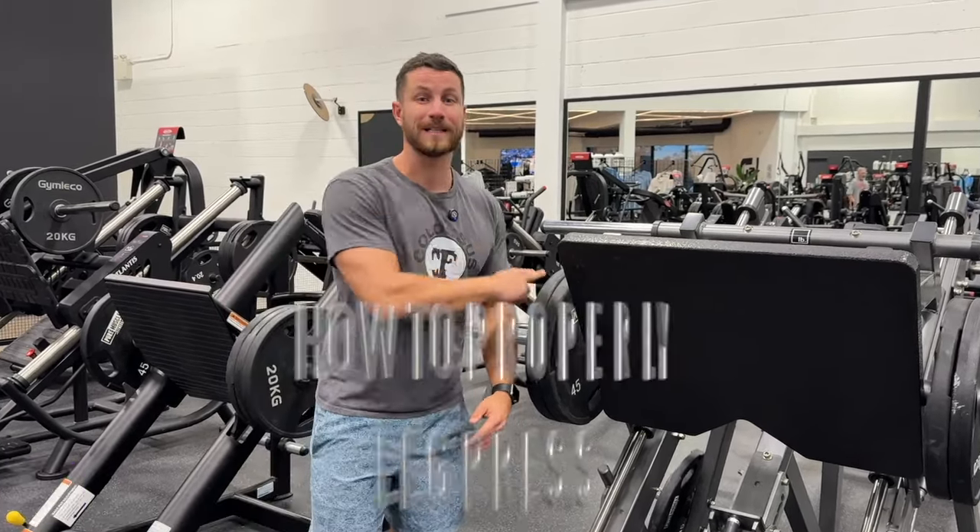What's up everyone? Coach KG here from Klaas' Fitness. Today I'm going to walk you through how to properly leg press — let's waste none of your time and jump right into it.